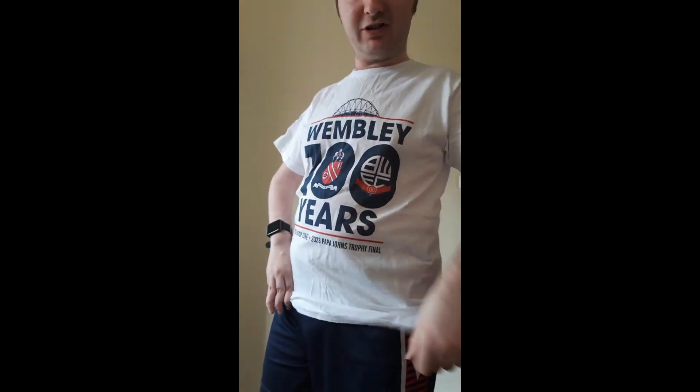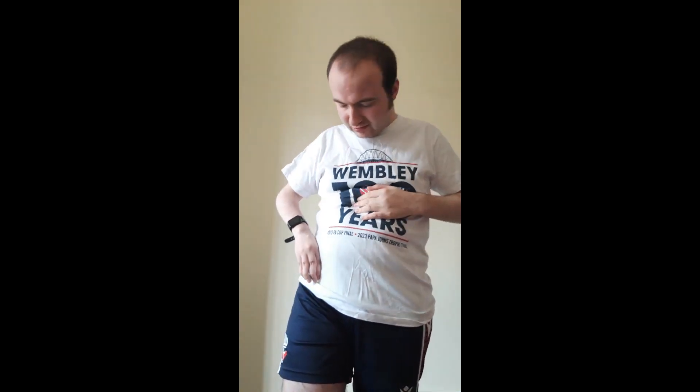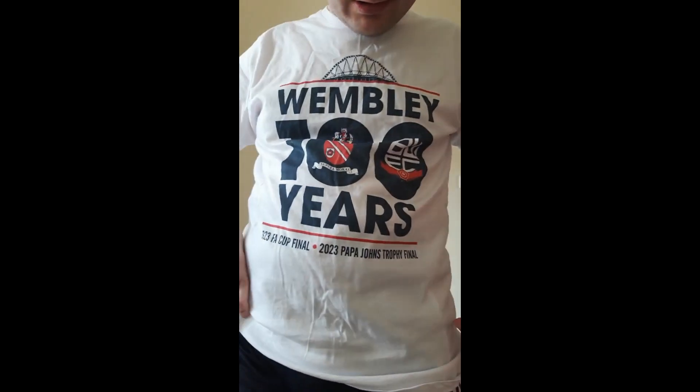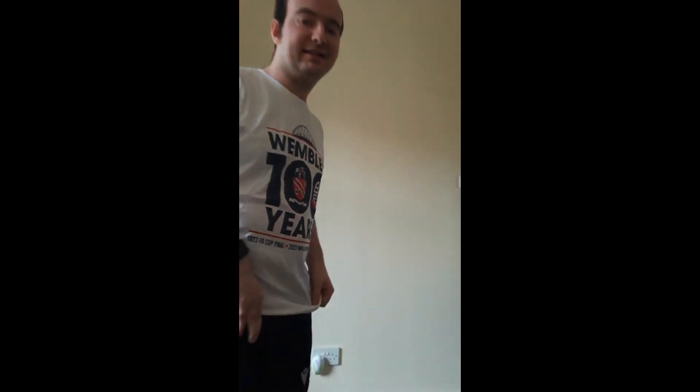This is my second Wembley top. Still proper cotton - it's for everyday use but I don't use it for everyday. There's a bit more colour on it with a Wembley design. It's more colourful than the last one. It's got the old Bolton logo and then the current Bolton logo - a hundred years. I'd probably give this another 10 out of 10, just like your everyday use anyway.